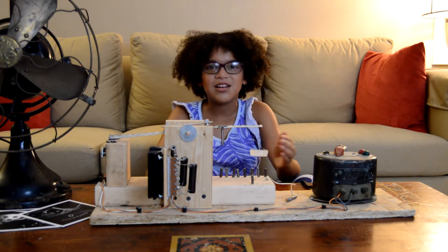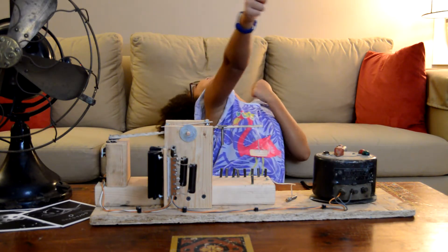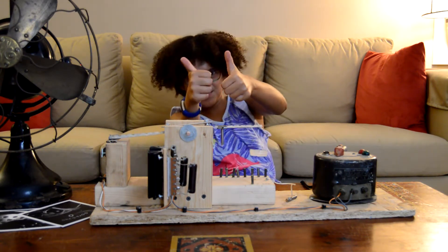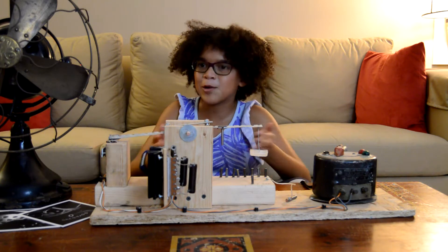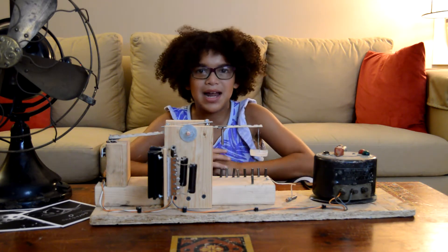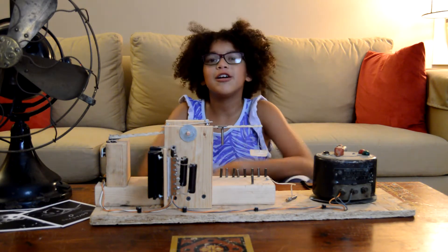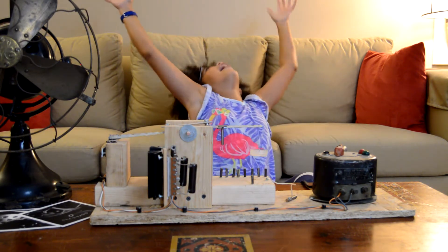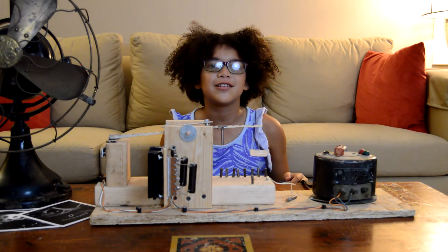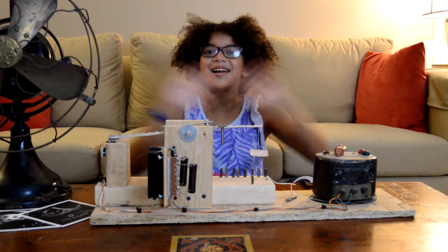I hope you guys enjoyed this video! If you did, hit that like button. And press right — for the electromagnets and the permanent magnets, they worked super hard today. Also, hit that subscribe button and turn on post notifications, or that bell. See you guys later, bye!